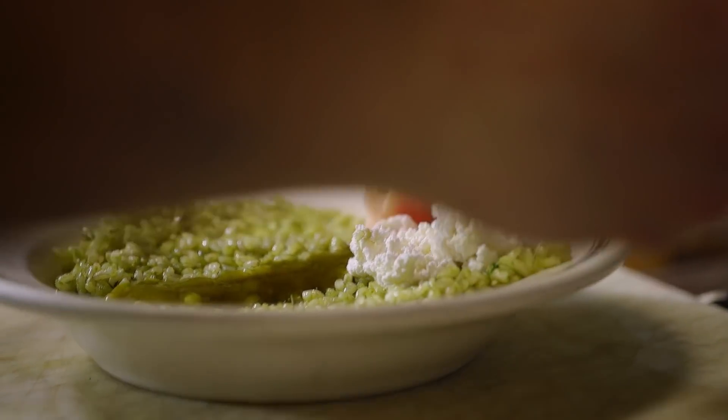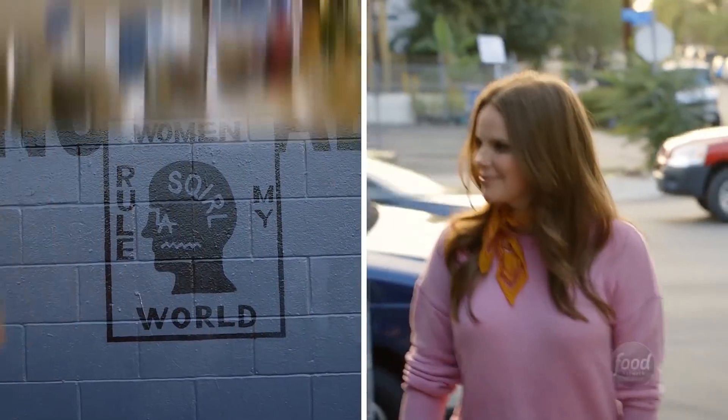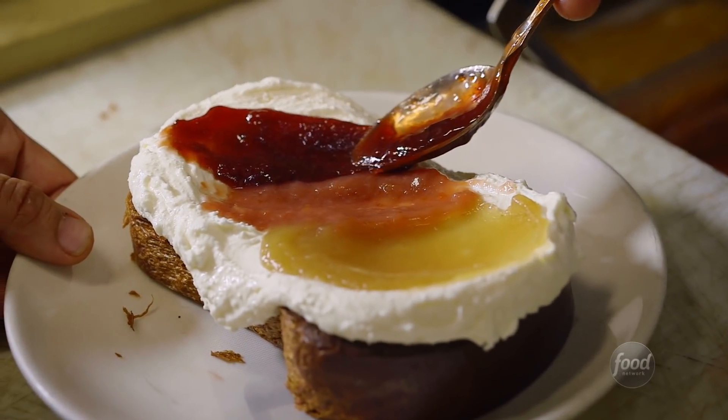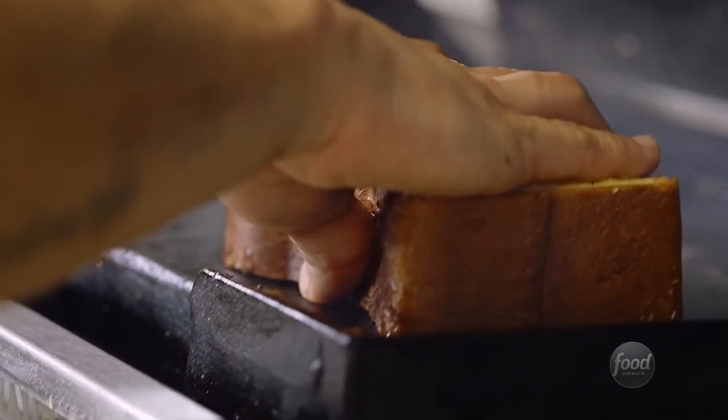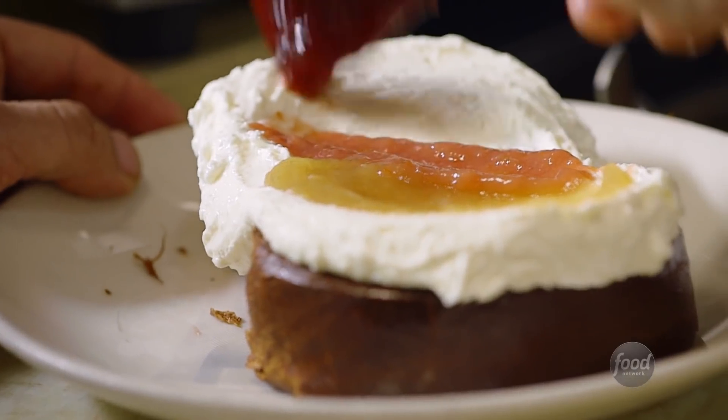Today, I met Squirrel in Los Angeles to gain inspiration for my own version of a true family favorite, ricotta toast and jam. It's hard for me to enjoy a slice of Squirrel's ricotta toast and not think of my gran and auntie Maude. It's just so much in the spirit of the Aussie food I grew up with.